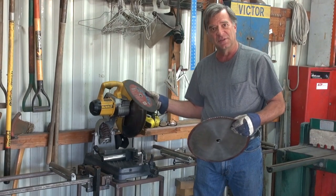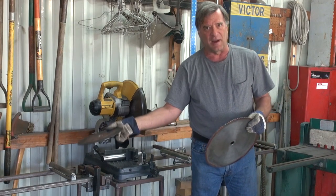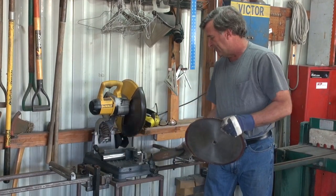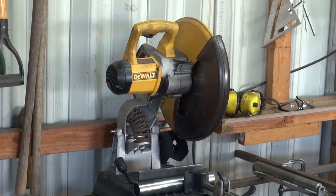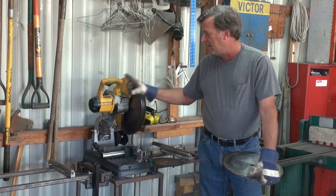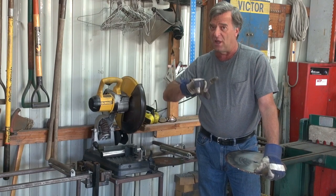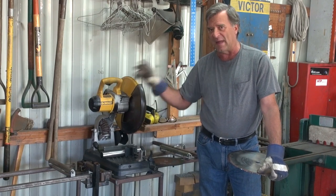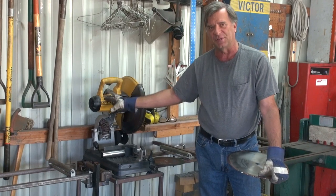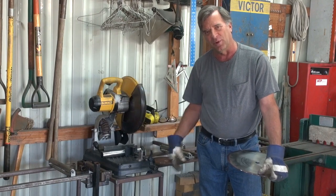If abrasive blades get too small for the big grinder, I'll put them on my little grinder and use them over there until they're too small to use anymore. The difference between this chop saw and the abrasive blade chop saw is this one has a much bigger motor, but much slower. You can't buy an abrasive blade chop saw and put a metal blade on it — it won't turn fast enough and you'll just burn up the motor.